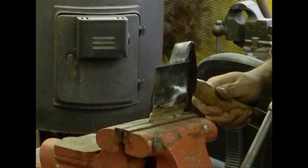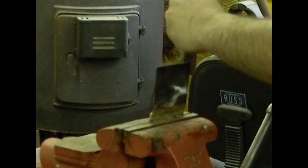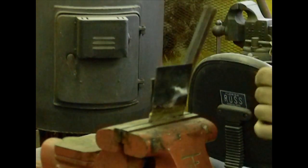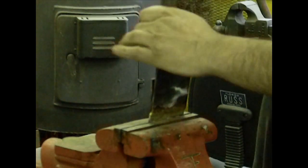Okay YouTube, here's the moment of truth — see if I can get these plates separated.